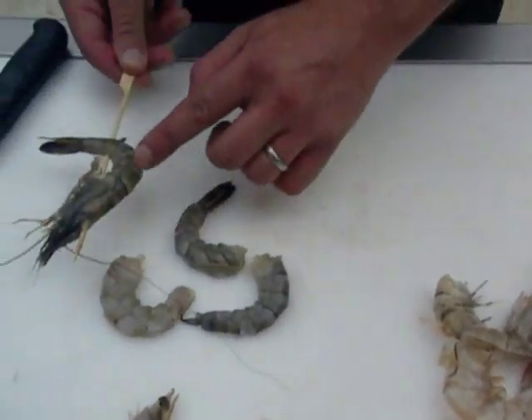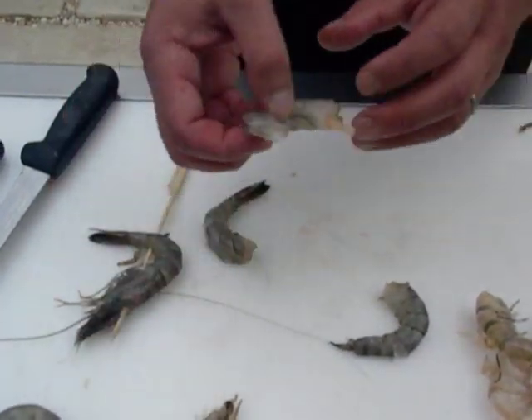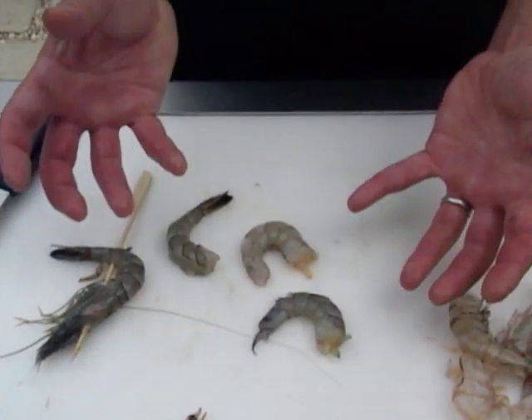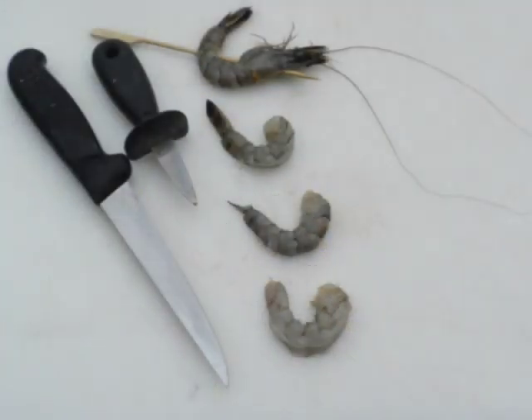So once again, we've got the barbecue prawn, the butterfly tail-on prawn, the peeled prawn with the split back, and the beautiful prawn with the closed back — completely different ways of presenting prawns. Thank you.